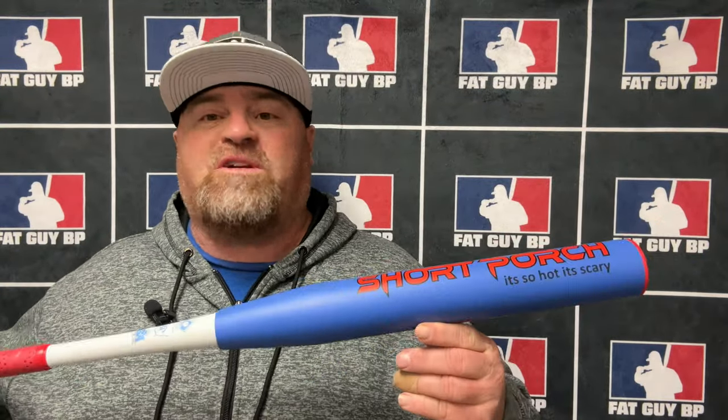Hey, what's going on everybody? Got ourselves another senior softball bat from Short Porch guys, and this time we have the Short Porch Hot Dog. The Hot Dog is one of the three bats in their new spring training series. The spring training series is built around bat speed — there's a high bat speed bat, a medium bat speed bat, and a low bat speed bat. The Hot Dog falls into the medium bat speed category.